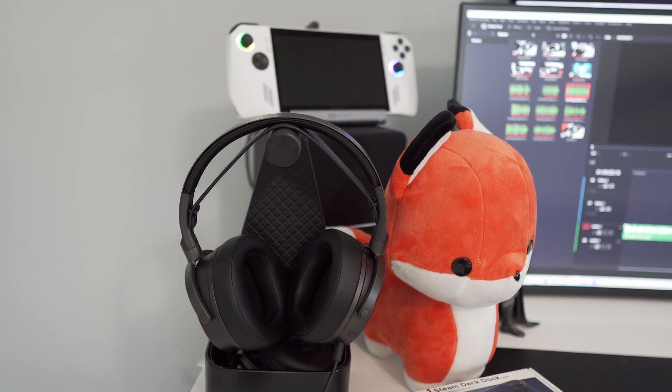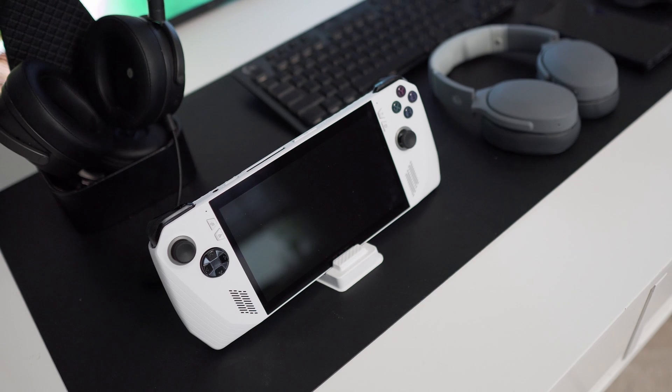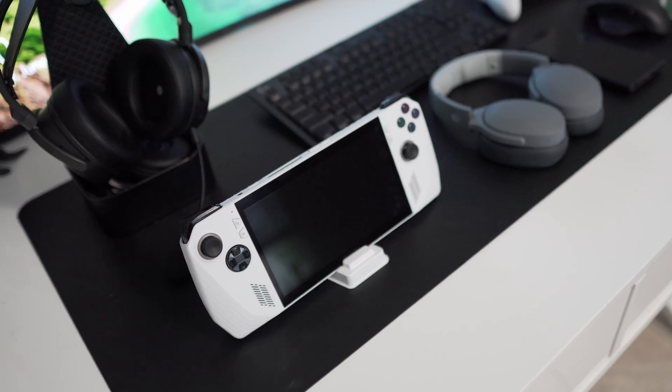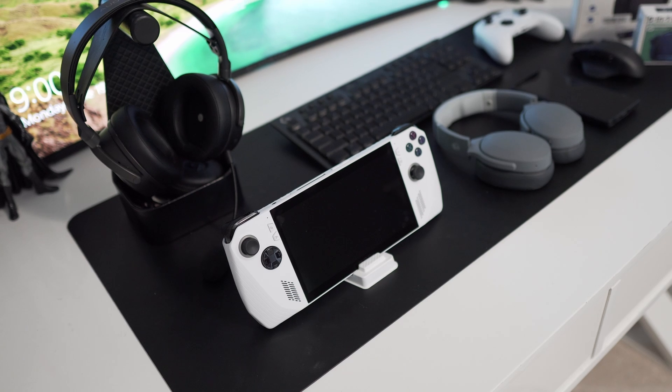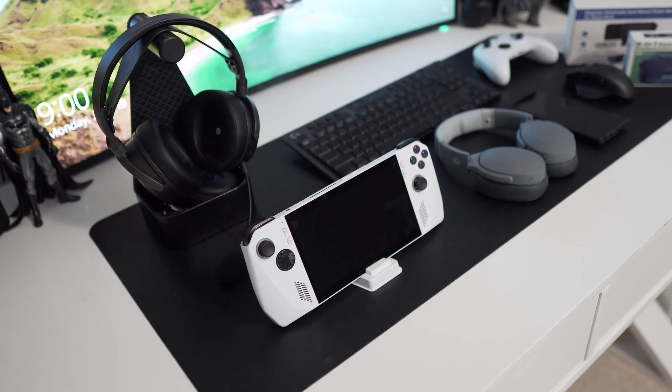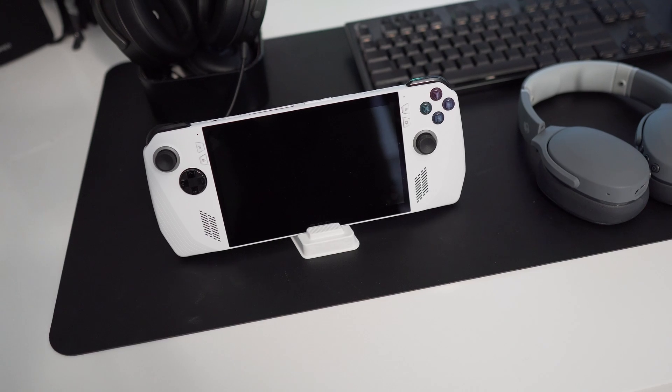You're all familiar with the ROG Ally gaming handset that has recently been released. Let me tell you, I've been enjoying it — this thing has really been a game changer for handheld sets. I've been playing around with different ways to enjoy it, and I want to bring you this product.